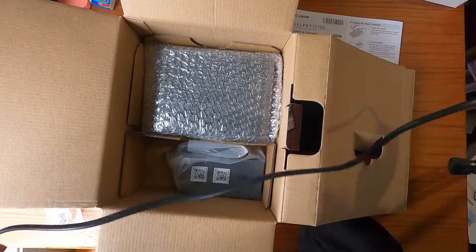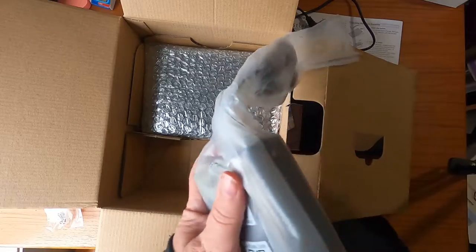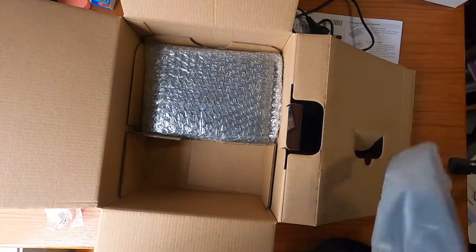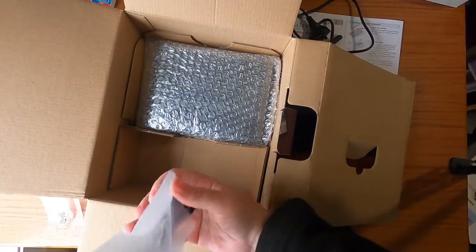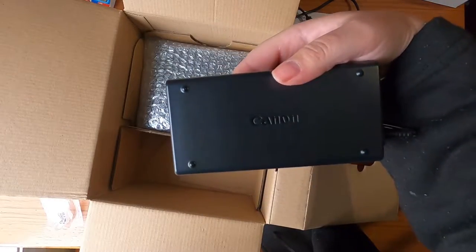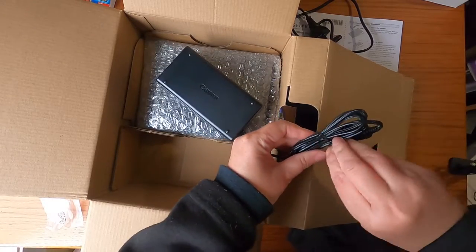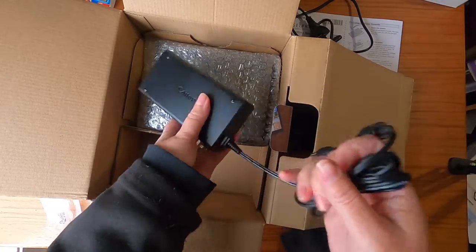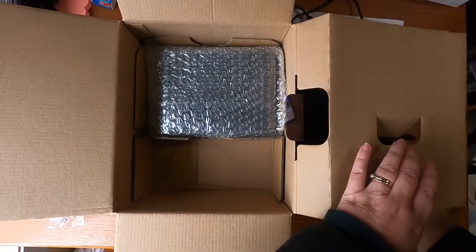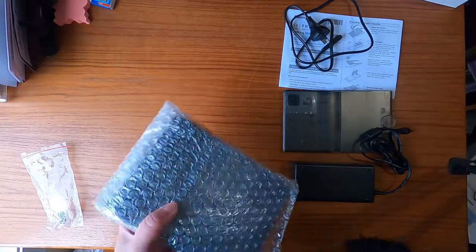We have the plug, and we have the power supply. Just pop that under here, and we have the machine itself. I'll just move the box and put it over there and hope it doesn't fall.